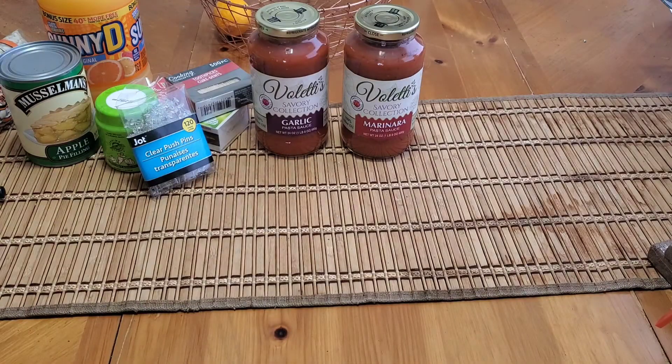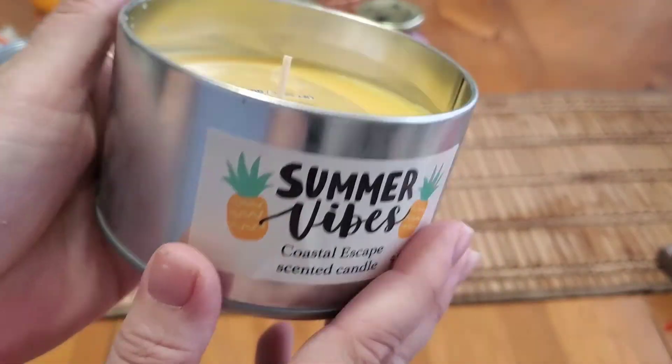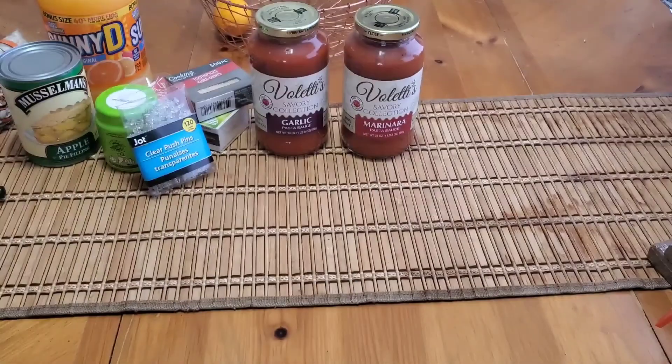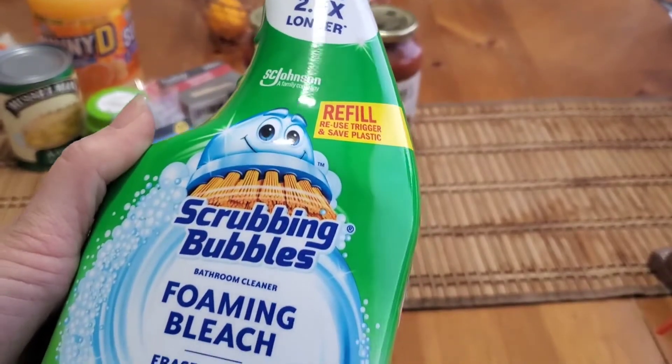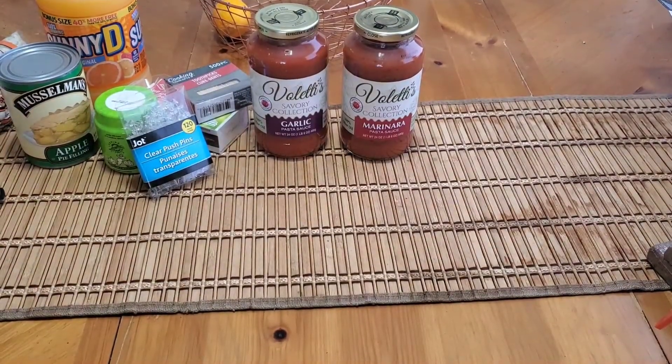These are distributed by Greenbrier, so we shall see — they might be total crap, but if nothing else they'll provide light and I like the tin. I picked up those two; they were the only ones I saw. Then I found the Scrubbing Bubbles foaming bleach bathroom cleaner — this is the refill, 32 fluid ounces — and I grabbed two of those.